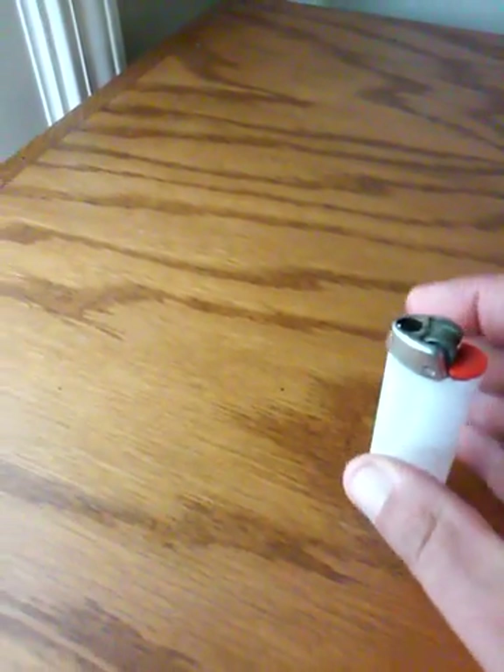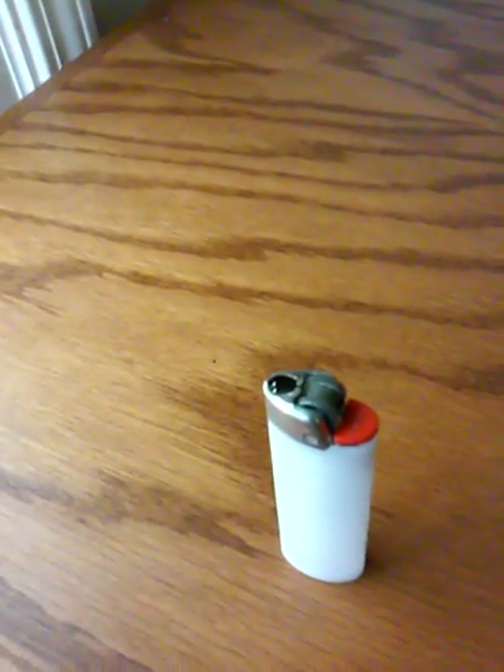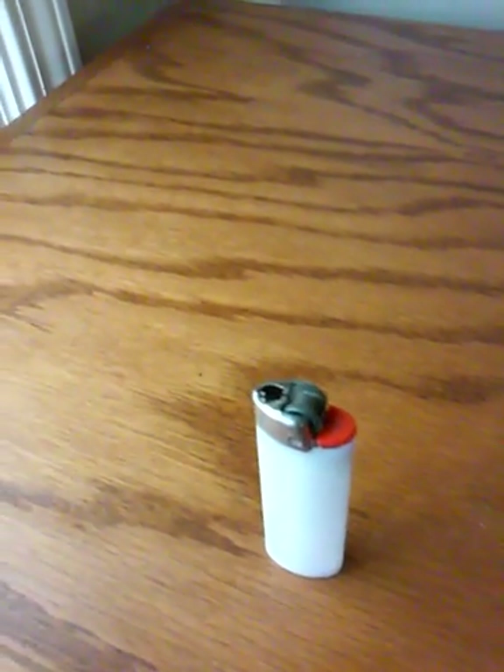I'm going to let you know a little secret about this little bad boy. You can still start a fire with one of these even when it runs out of fluid. There's a little trick you can do — you can remove this outside metal part here with a screwdriver. The flint in there will still spark even when it's out of fuel. You can take that spark into some cattail fluff or some cotton balls and it'll work.